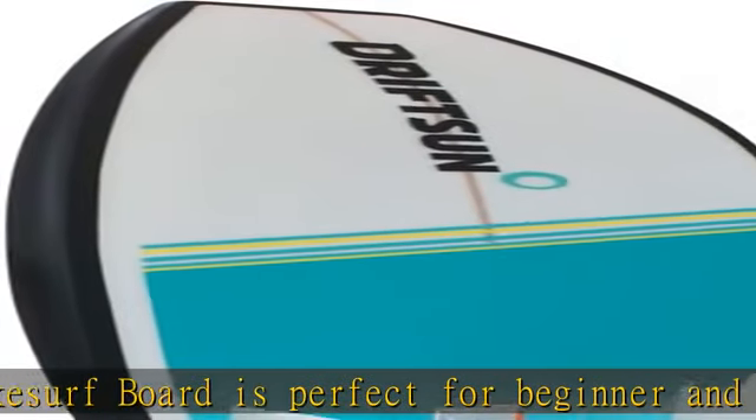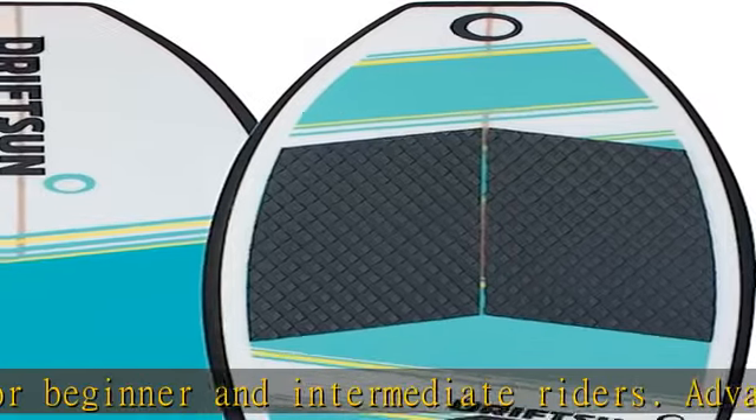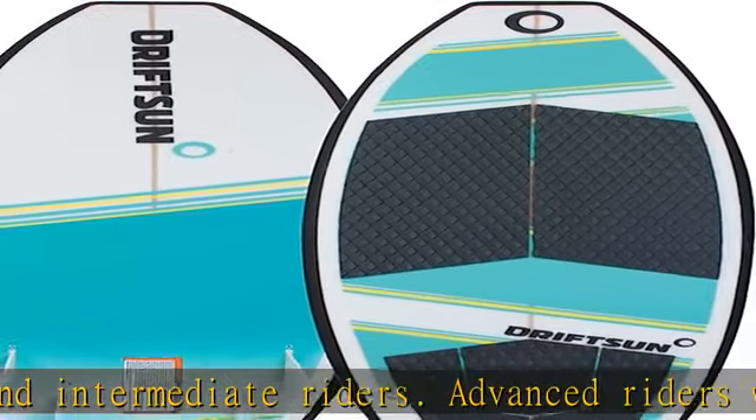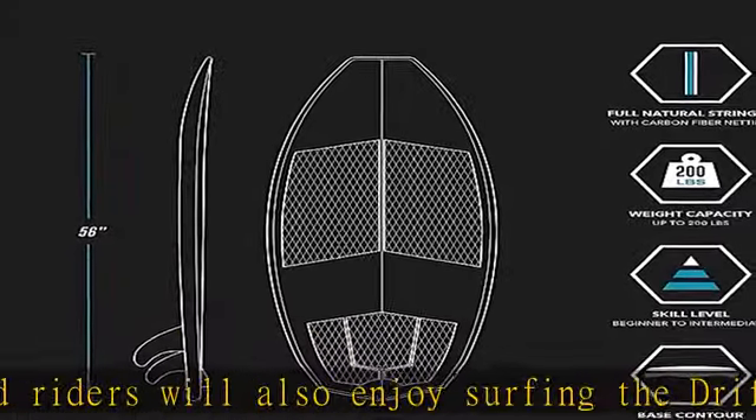Dot construction: finished EPS foam core board with a rigid natural wood stringer. The board is then finished with glass epoxy resin on top of layered fiberglass.